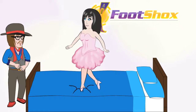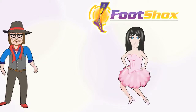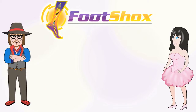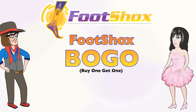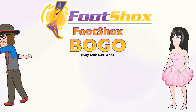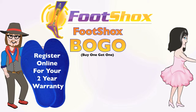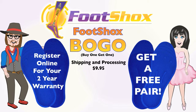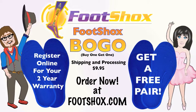Our customers tell us that walking on Foot Shocks is like walking on a bed of foam. We're so sure you'll love Foot Shocks, we're giving you a Foot Shocks BOGO for 30 days. If you register online for your two-year warranty, the manufacturer will send you a free pair — just pay shipping and processing of $9.95. Order now at footshocks.com.